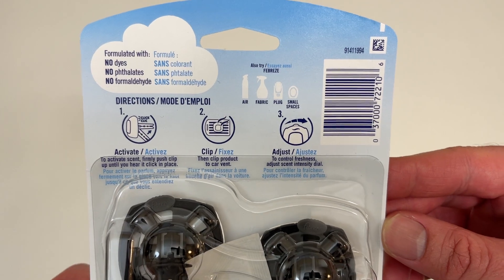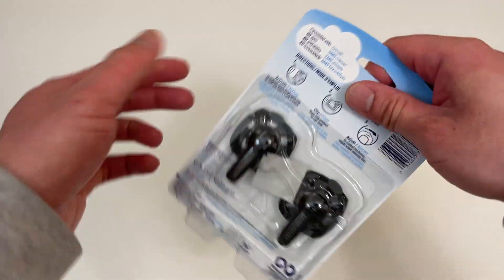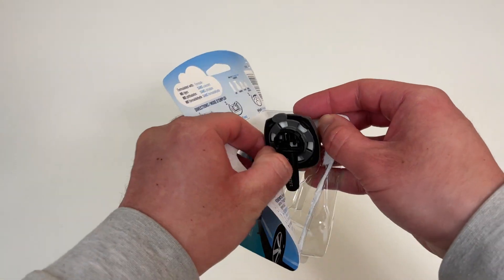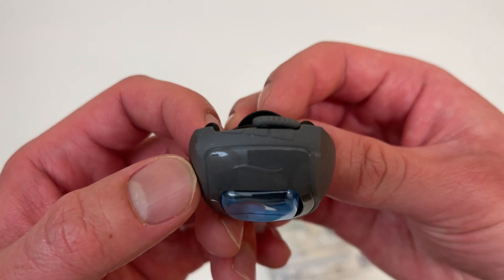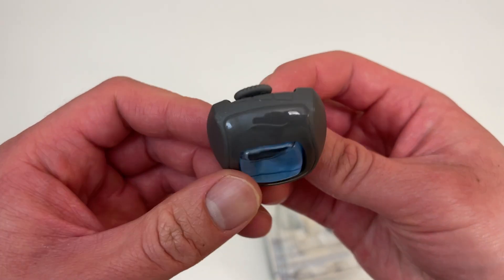I've been using these for a while and really like them. As the channel name goes, Random Unboxing — gonna unbox all the random things. Here's how they look: you have a low scent setting, and you can slide it to the right for a higher scent.